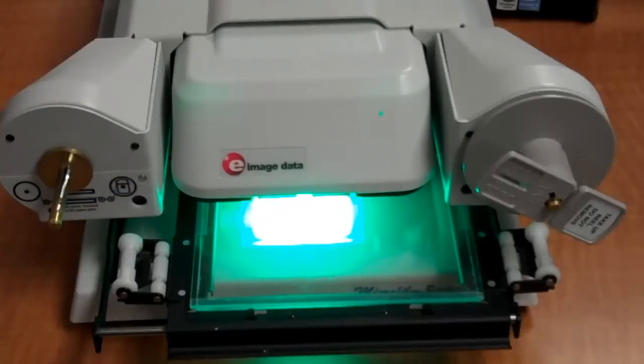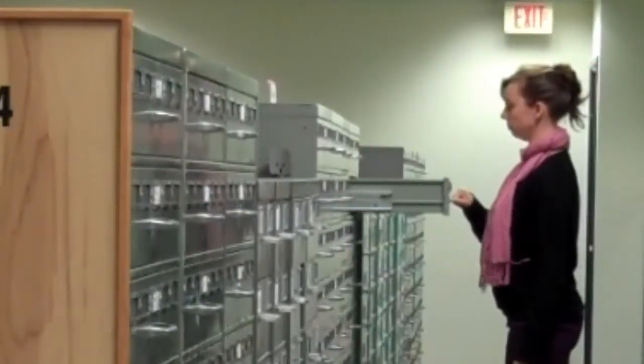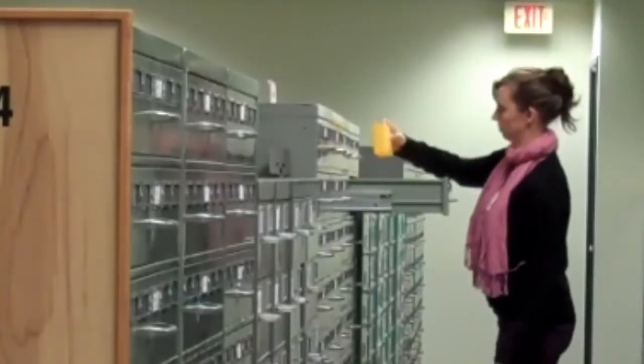This tutorial is about using the microform scanners. Once you have a call number or accession number for a microform document, head to the lower level of the library where the microforms are kept.